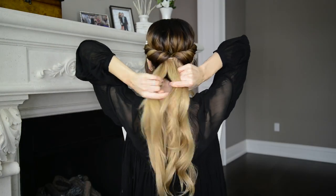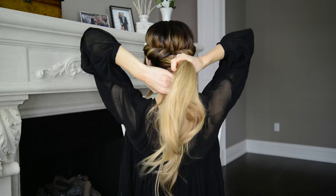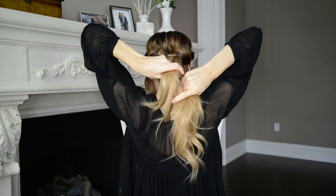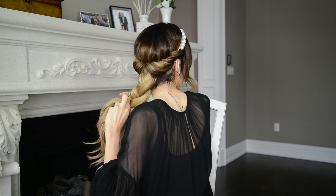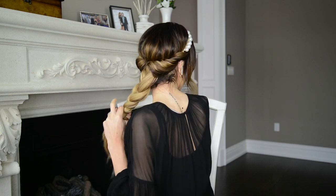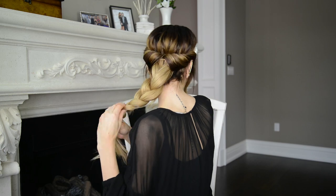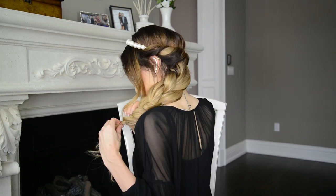For the second headband hairstyle, I'm simply taking the loose hair at the back and braiding it into a basic three-strand braid. You can braid any braid you'd like here, which is another reason why I love this headband hairstyle. It's very versatile, but because I'm already showing you three different looks in this tutorial, I thought I'd keep my braid quick and easy. You can braid your hair into a rope braid, a dutch braid, or my personal favorite, a fishtail braid.